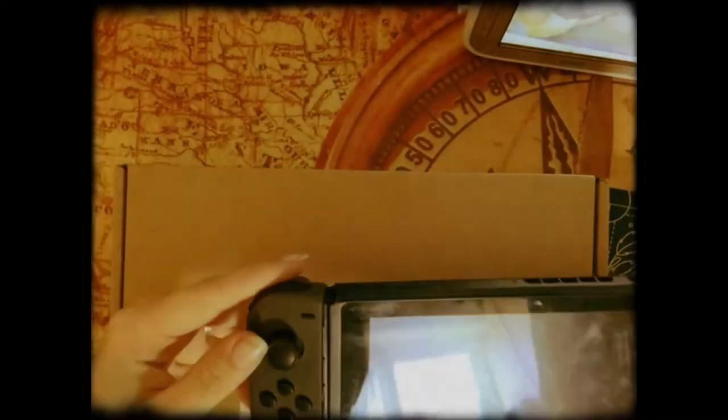I thought it would be fun to do a little art project where I paint a brand new case for my Nintendo. As we all know, Animal Crossing is extremely popular right now, and I thought it would be cool to do something along those lines, but also Disney-themed. I got a brand new case and a cover and everything, and I still need to get new buttons.